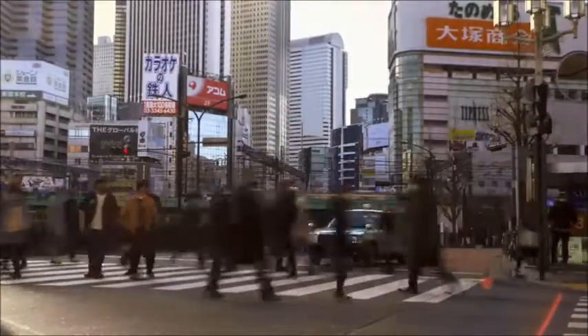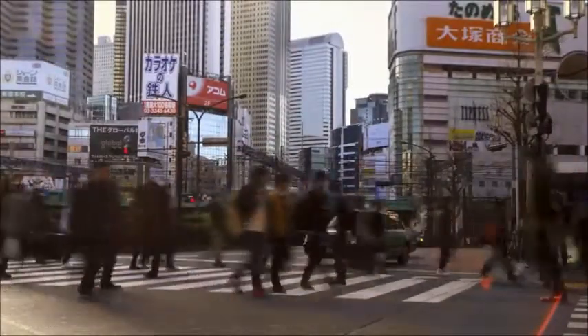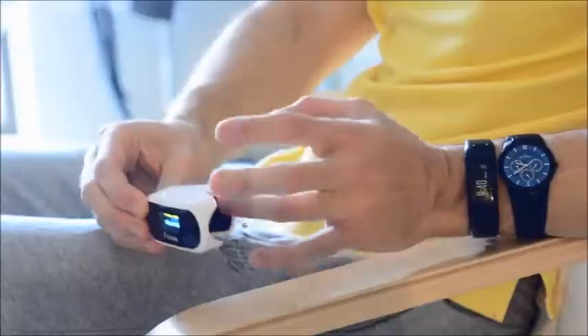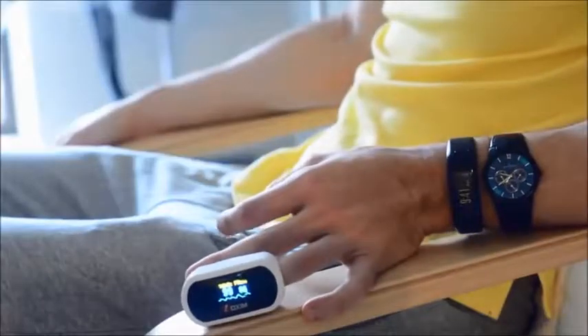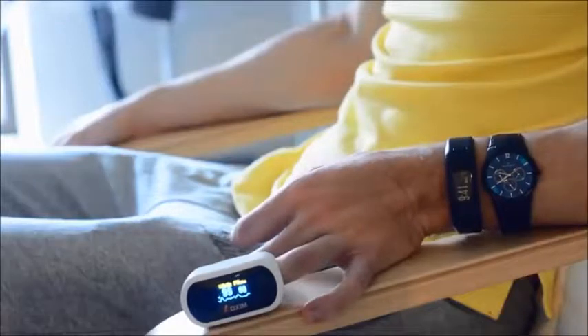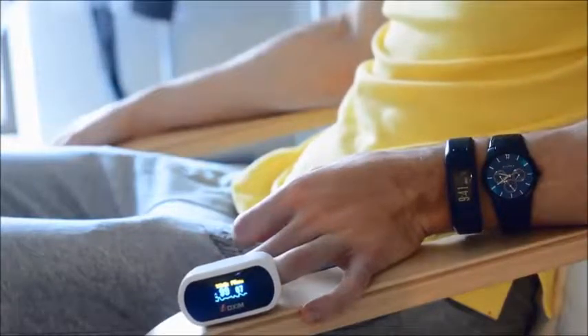My intention is not to criticize the Wim Hof method, as many people including myself have gotten a lot of benefit from it. However, this explanation is a bit misleading, and it doesn't address how important that first breath hold is. So let's look a bit deeper into what is happening. Here I have a pulse oximeter attached to my finger — it measures the oxygen saturation of the blood. Just breathing normally, my oxygen saturation is 99%.